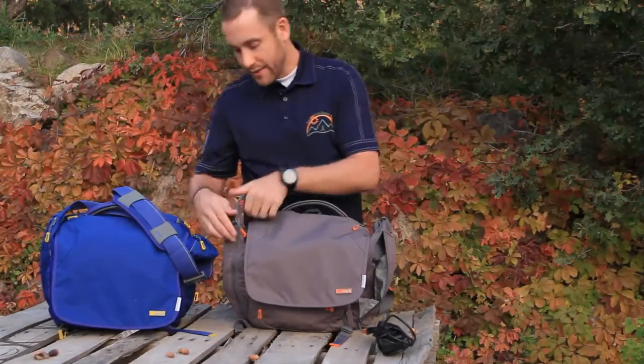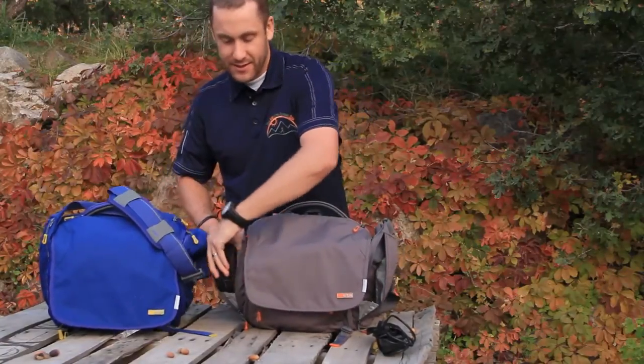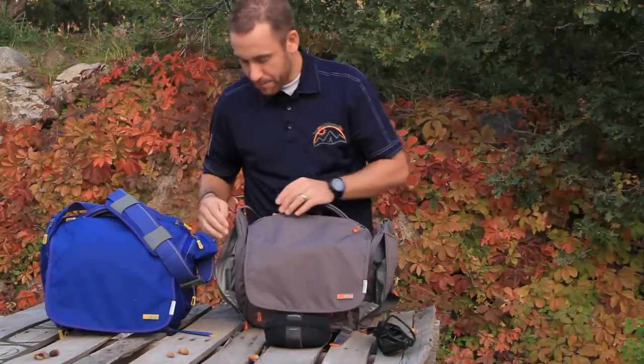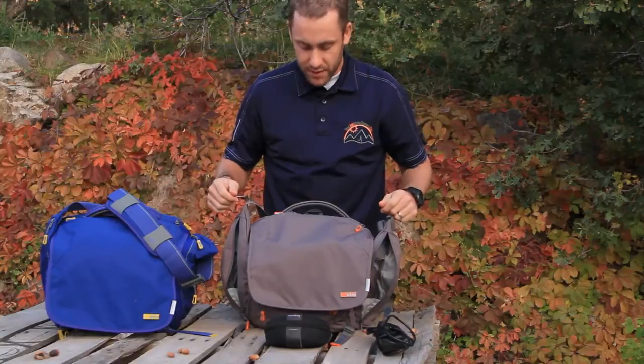But it's there when you need it. On this side I do the same thing — I have my other cords. I keep them in a sunglass-like spare sunglass bag; it works really well for that. Lots of space here, and it's perfect for a water bottle if you want something in the side there.